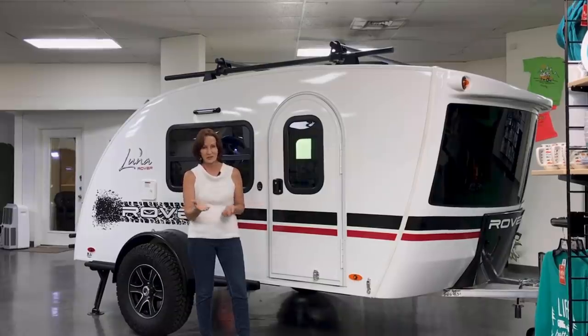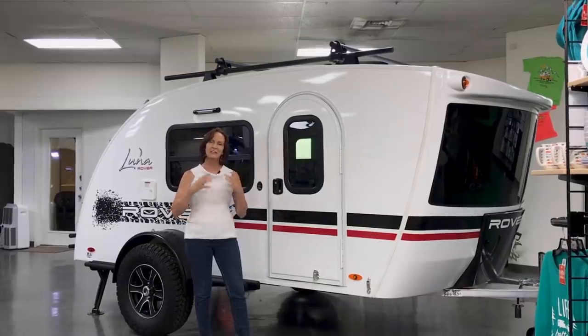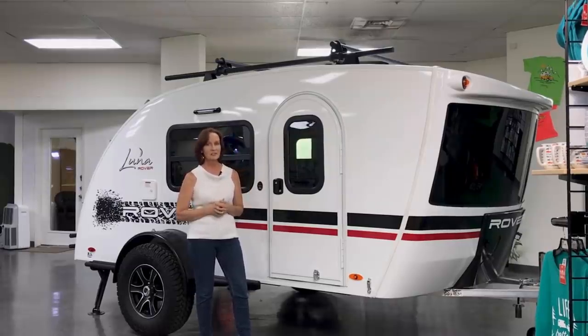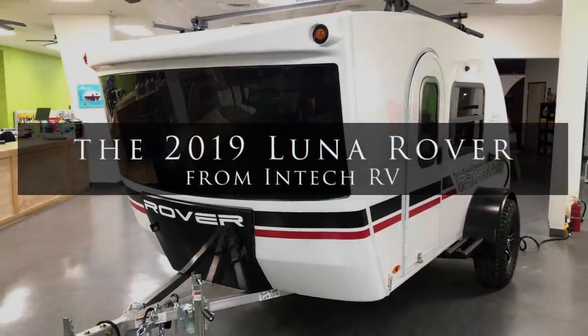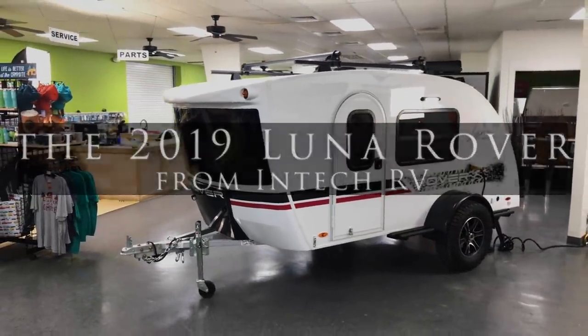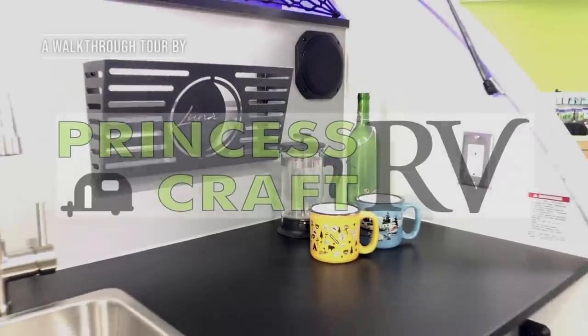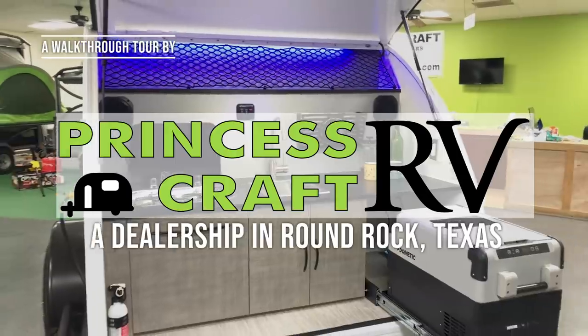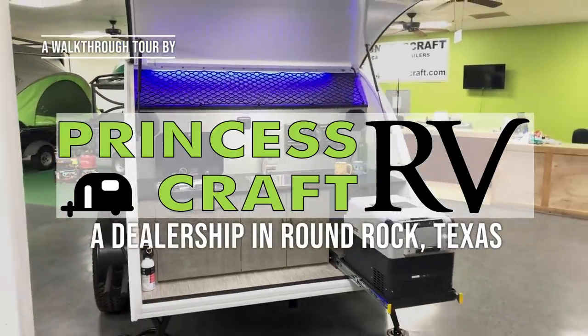You'll always want to check with your dealer on the sale price. But if this is within the range of what you're looking for, stay tuned — we're about to show you around. I'm PJ from Princess Craft RV, and I'm going to show you around the Luna Rover.